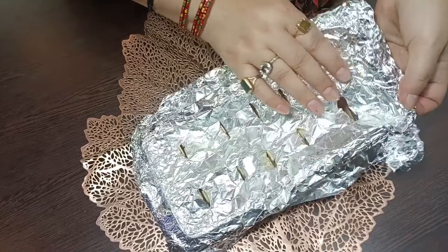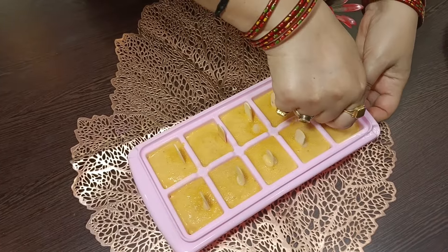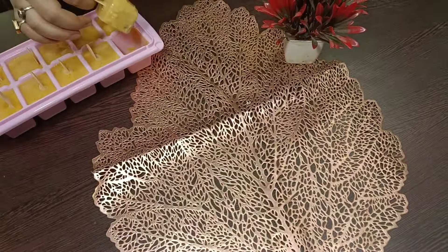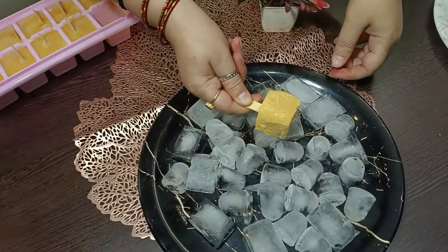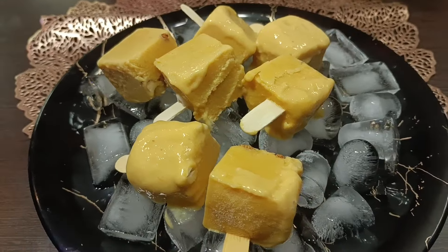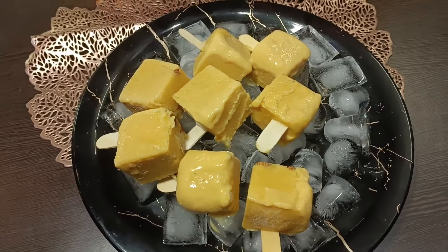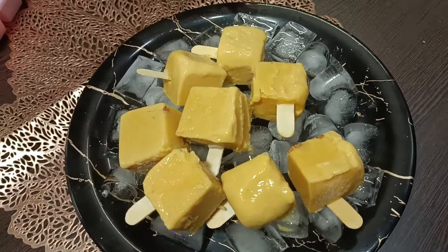After 5 hours, we are ready — mini ice cream! It is a favorite for kids. You can make it special for a party. It is very tasty and delicious.